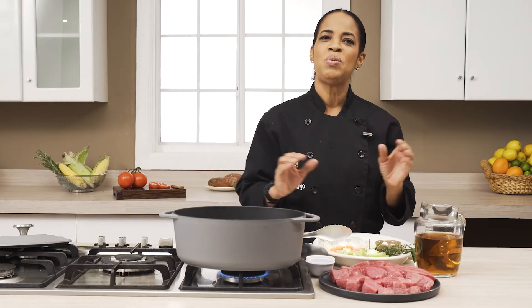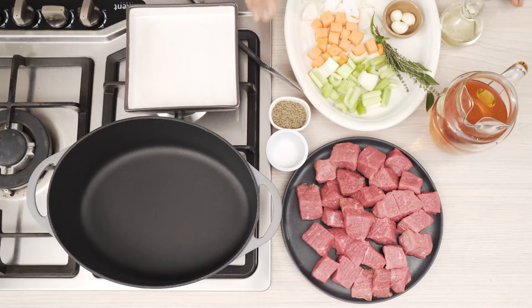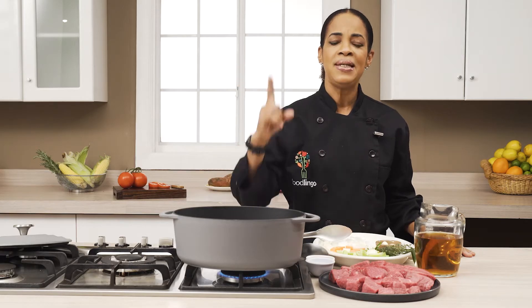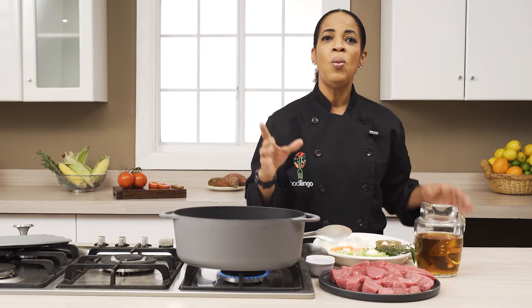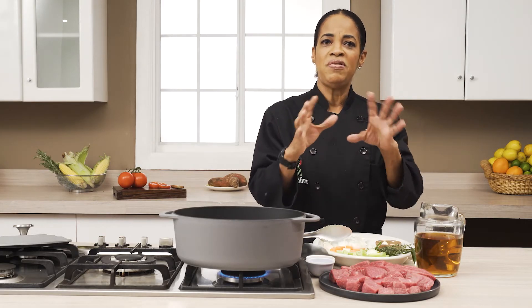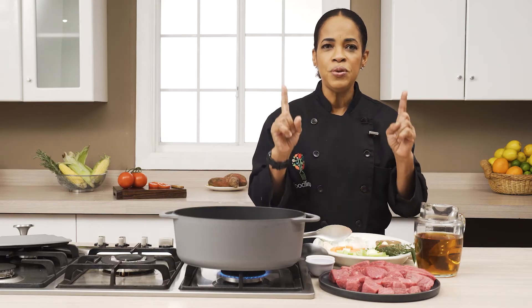Now we have a couple of basic things that we want to cover while we're doing this technique. First up, U.S. Meats, which gives us an excellent product throughout the Caribbean. The plants and the processes which the animals go through is rigorous. Food safety is number one. When you get a cryovac or any prepared meat — beef, pork — know for a fact that you're guaranteed food safety.